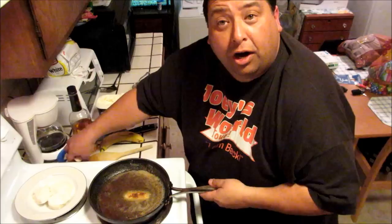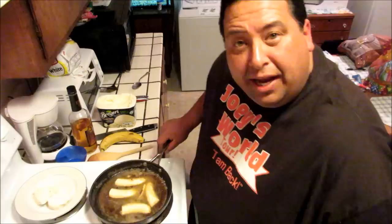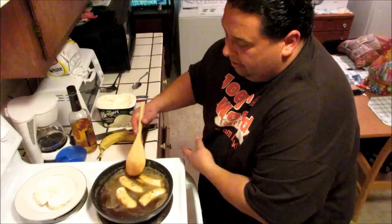Now we can put our bananas in the sauce and let them cook. We don't want them to get mushy — just get them soft. So we're coating the bananas. Get them all coated. It looks kind of grainy but don't worry about that; it'll eventually turn into a nice rum sauce.